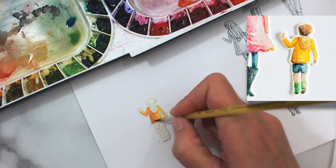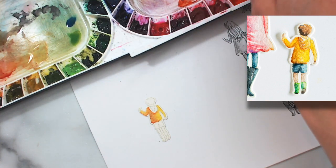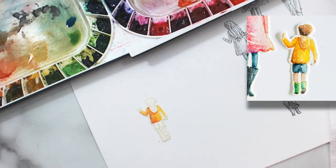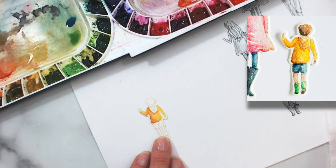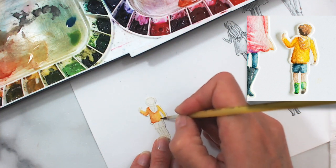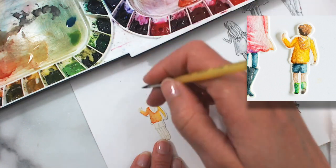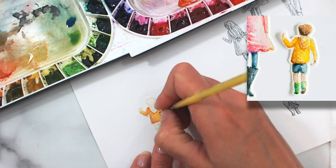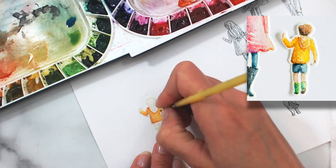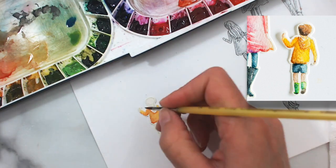That is getting a little darker and more orange than I was hoping for, so I'm going to take my brush — which is drier than my paper — and use that dryer brush to pull out a little bit of that color and lighten it up. I'm going to give the underside of his arm a little bit of shading on both arms and then just clean up my edges a little bit.